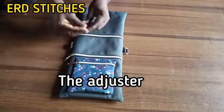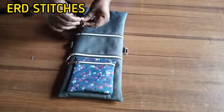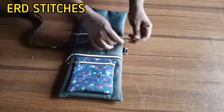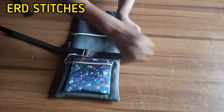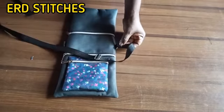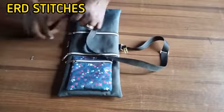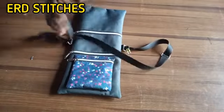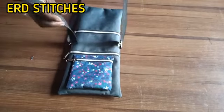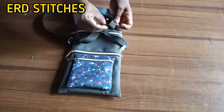The next thing is to sew our long strap. First fix the adjuster, then pass it through the first D-ring and sew. You pass it through the D-ring and also through the adjuster. Sew the long strap and our bag will be ready.